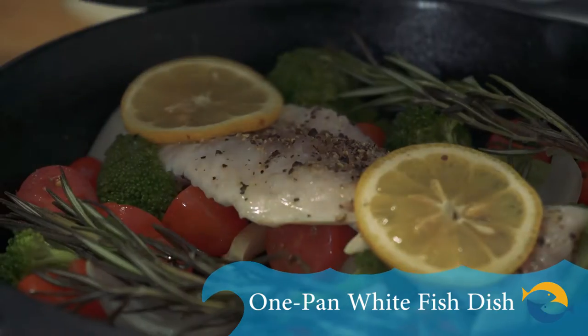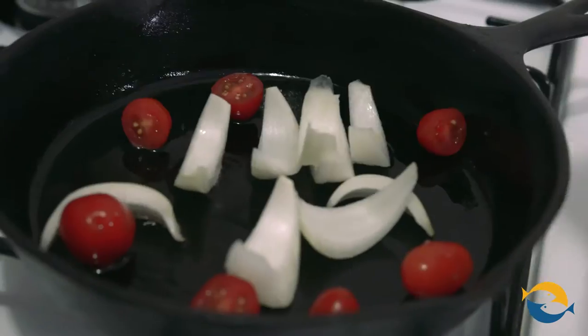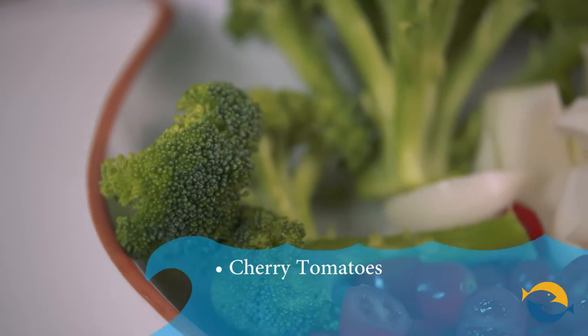This is all going into one pan. Mom's going to love it because there's only one pan to clean. You cook, she cleans, right? That's the deal. You know, this recipe could have been easily made with chicken or beef, but we decided to do the heart-healthy choice: seafood.